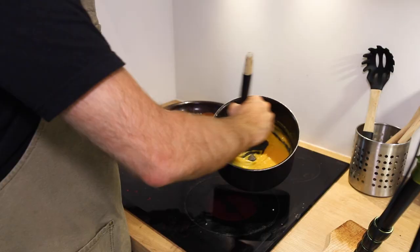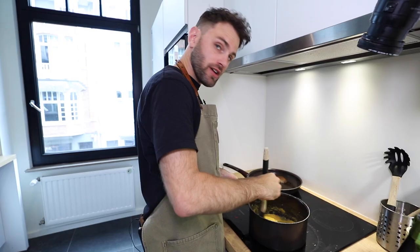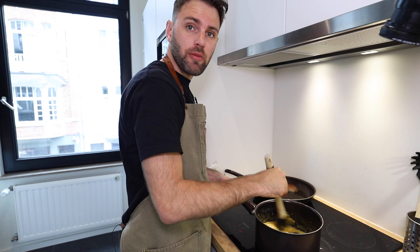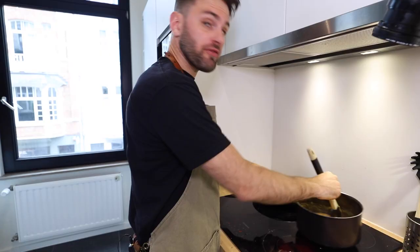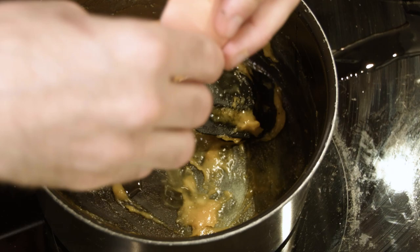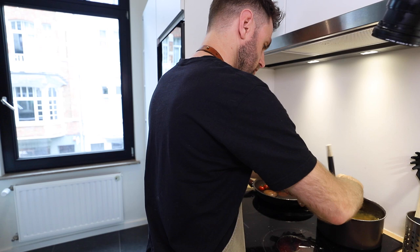Back on the heat, keep it going — it's starting to come together. Off the heat, keep stirring while it's off the heat, just keep repeating this process over and over. Back on the heat, off the heat. I should probably mention that I added a couple more eggs because I didn't think three looked like a lot.